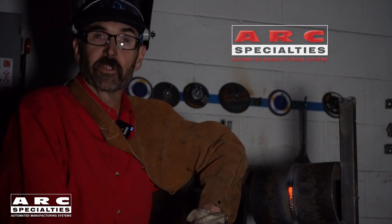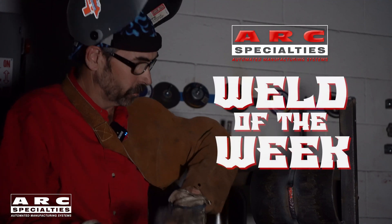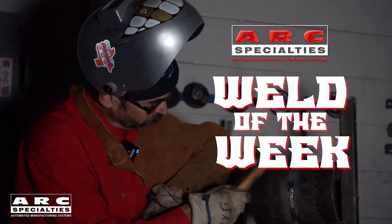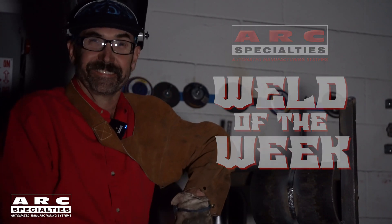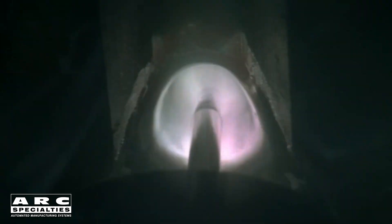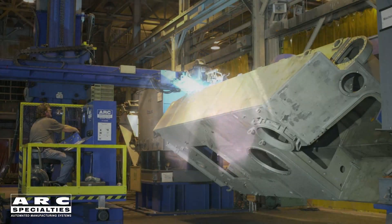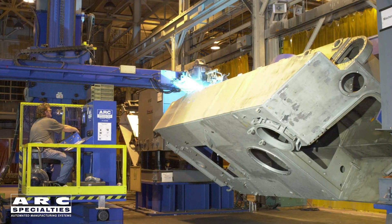Hello, I'm Dan Alford. Welcome to the Arc Specialties Weld of the Week. This week we're showcasing Buried Arc Welding, which is a variation on the gas metal arc welding process most people are completely unaware of. I learned about it in school, but I never actually saw a system until I built one to weld heavy aluminum vehicles.